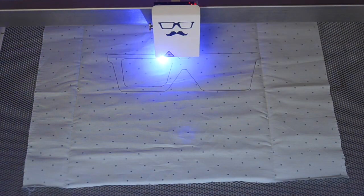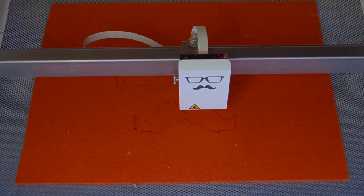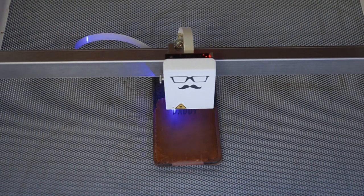Wood, fabric, cardboard and felt are just a few examples. Additionally you can engrave almost any surface.